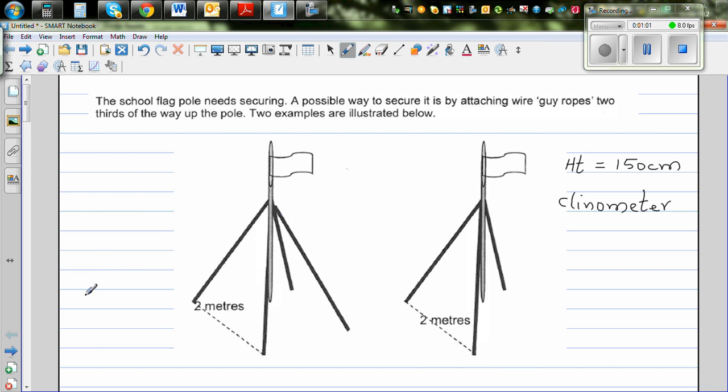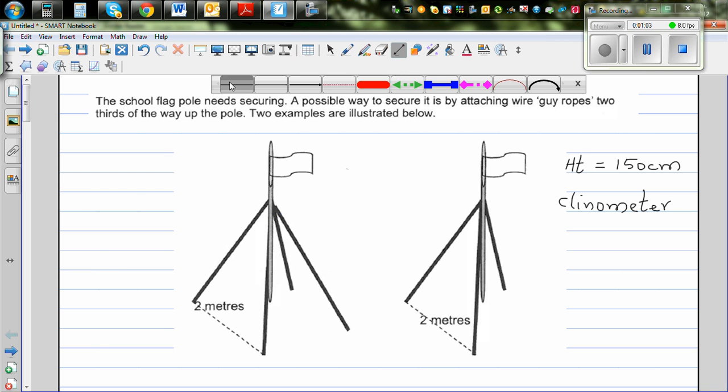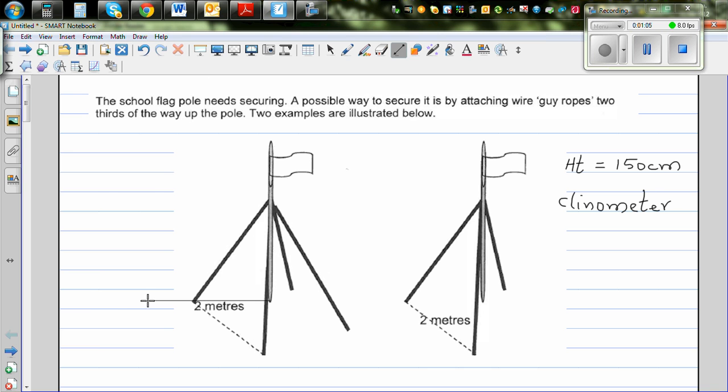Suppose this is a person standing 10 meters away from the flagpole. This person has an eye height of 1.5 meters — that is the eye height, not the actual height. So from this point, the person will use a clinometer.